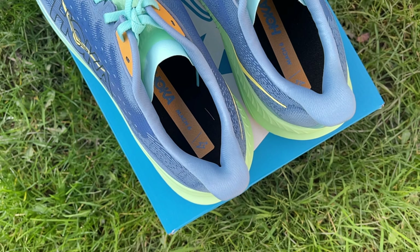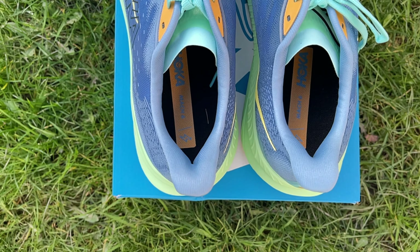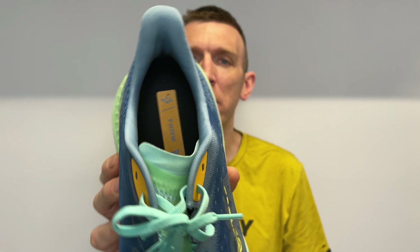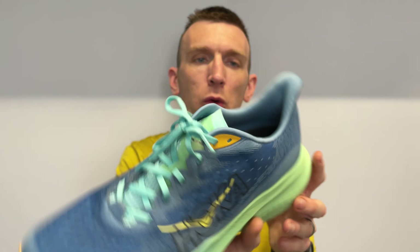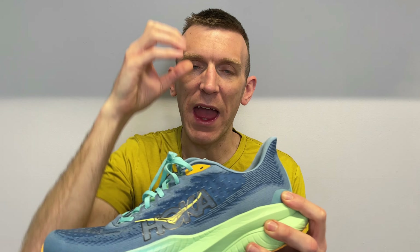I'm a big fan of these heel flares — lovely to get your foot in and out of the shoe, and very comfy as well. Perfect amount of padding in and around the heel counter and under the ankle collar. The cut is lovely under there and it sits just nicely. Everything is really good at this stage.